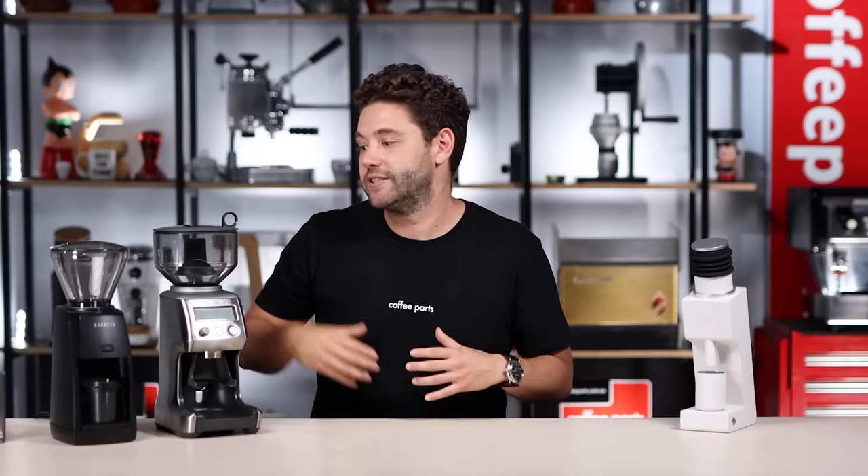With the Varia, the workflow takes a little more work because it's a single-dose grinder — you pre-weigh your coffee, load it in, and grind it through. So it really depends on what you want out of coffee, whether espresso, filter, or both. In summary: the Breville is easy to use and no-fuss; the Baratza is bang for buck, good workflow, but noisy; and the Varia has the best cup quality, best build quality, and is the quietest — but it costs more and requires a little more workflow.